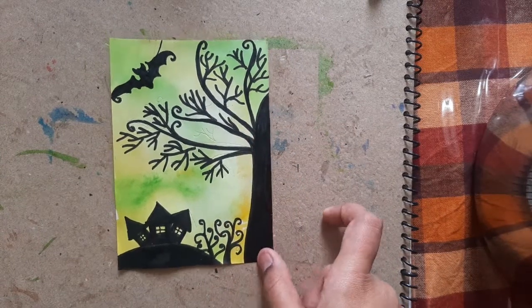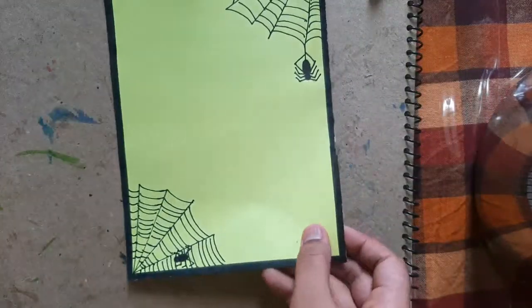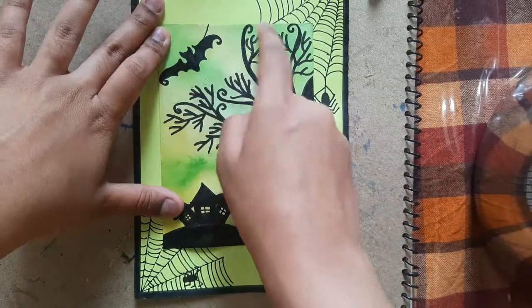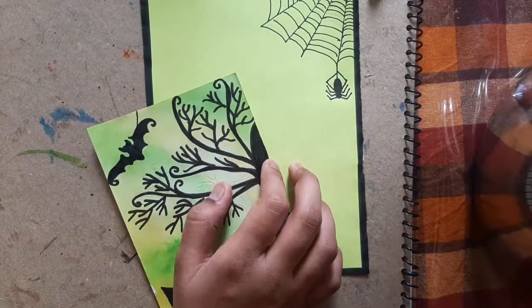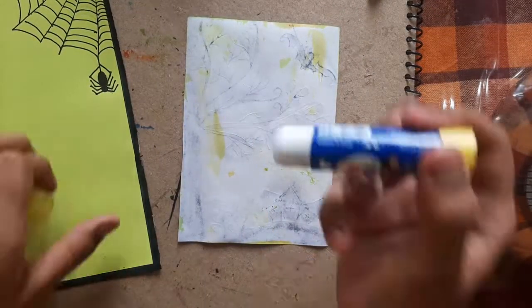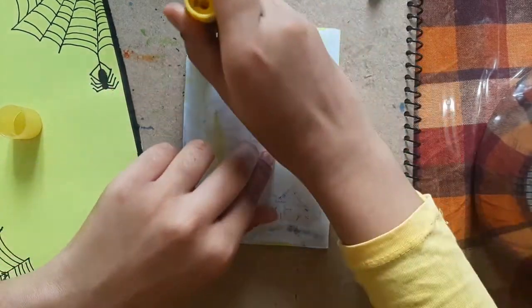Now what we have to do is stick this sheet of paper onto the card like this — it's just the appropriate size. So with the help of a glue stick, I'm going to stick it here like this.